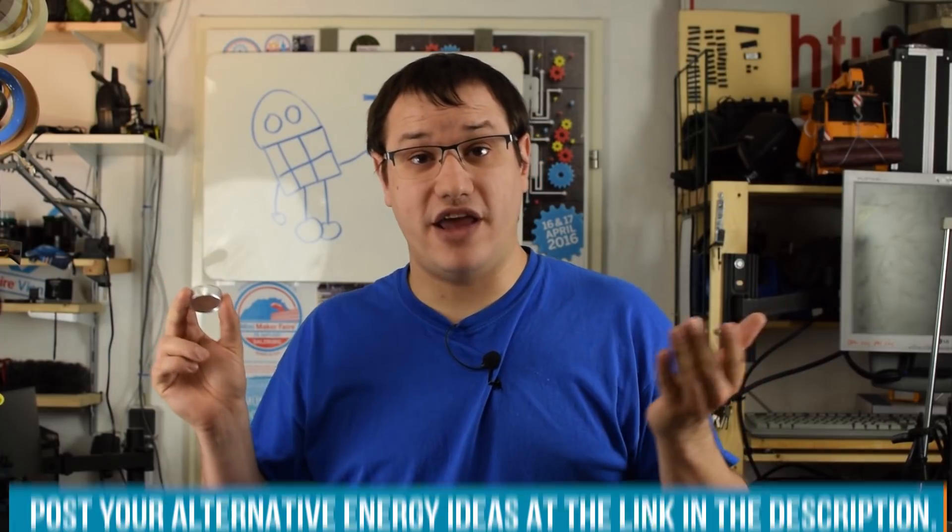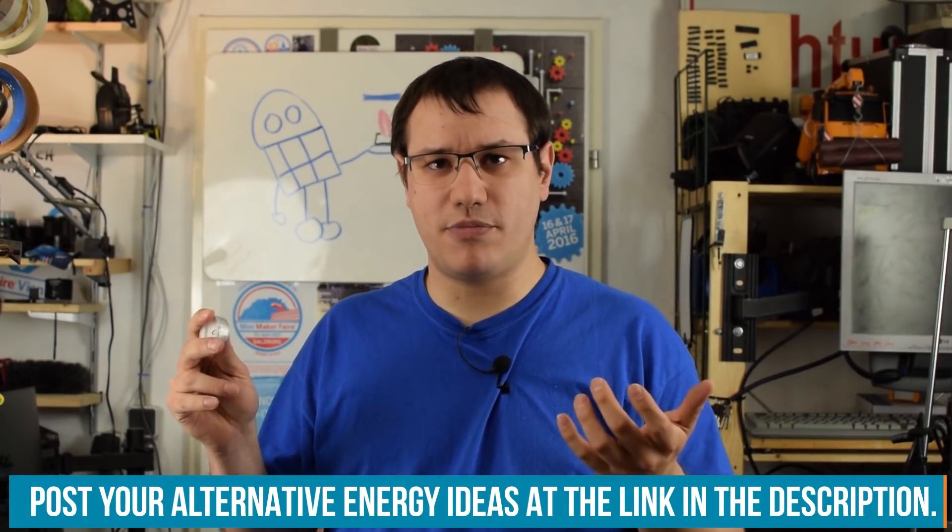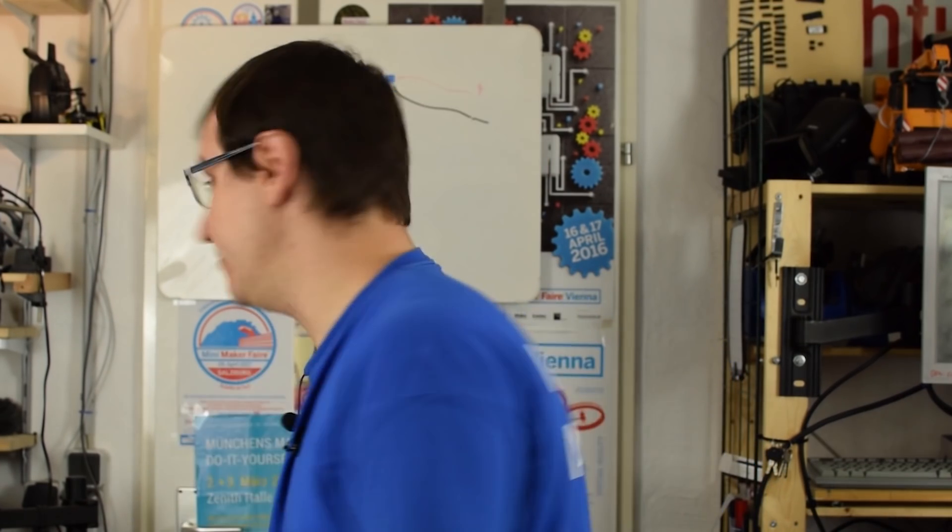Today we have harnessed the power of an abundant, pretty much forgotten source of energy: tea candles. Do you have any ideas for other alternative energy projects — solar powered things, more candle powered things? Let us know on the community at element14.com/presents. I gotta go, there's another project waiting for me.